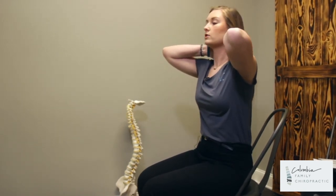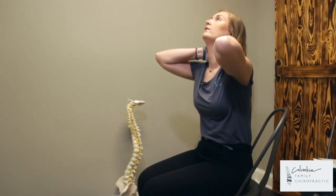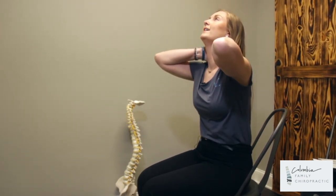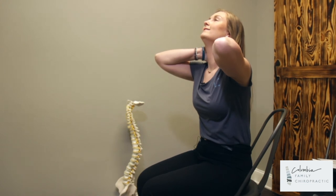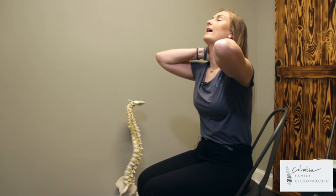So if they want you to start holding for five seconds, you'll go ahead and hold this position for five, four, three, two, one. Back up, and you will repeat this following your home care exercise sheet.